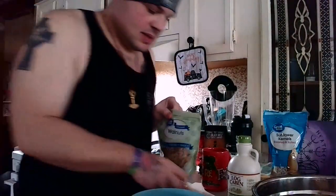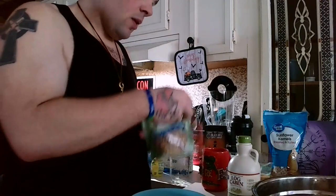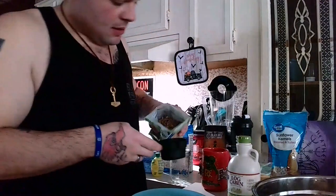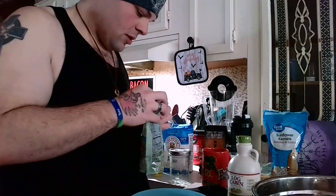You can use linseeds — I can't find them, so I just said screw it, I'm going to use walnuts. I like walnuts. You can use hazelnuts, you can use almonds really. The neat thing about this is it's really just kind of open for interpretation.